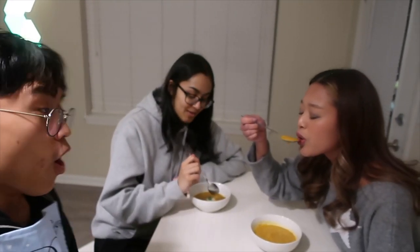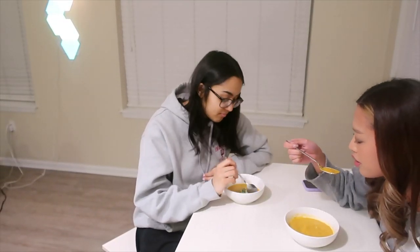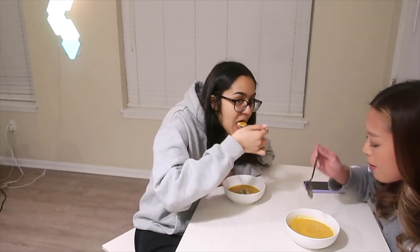Oh, that is good. That's really good. Let's go. So good. ASMR? Oh, I have a mic. This is really good. It's actually so good. What the fuck? That hits the motherfucking spot.